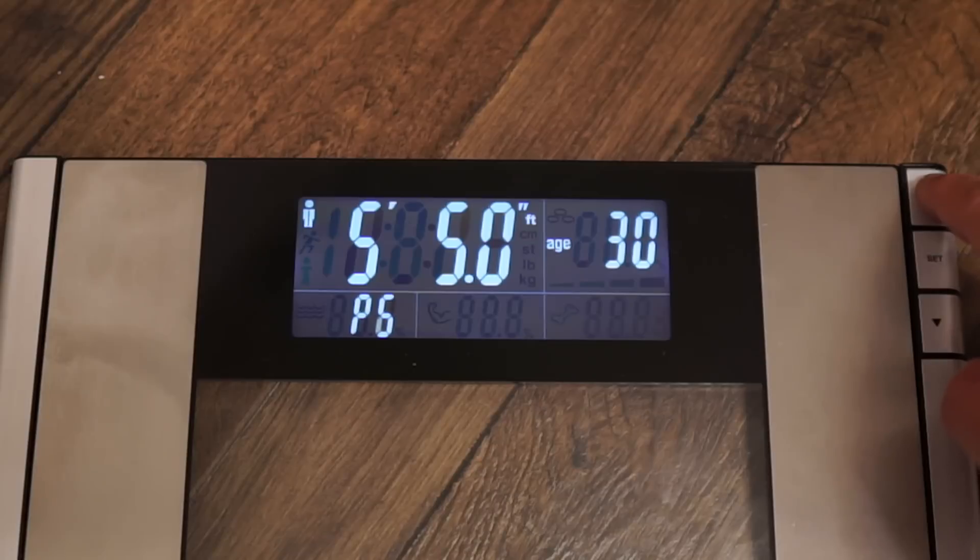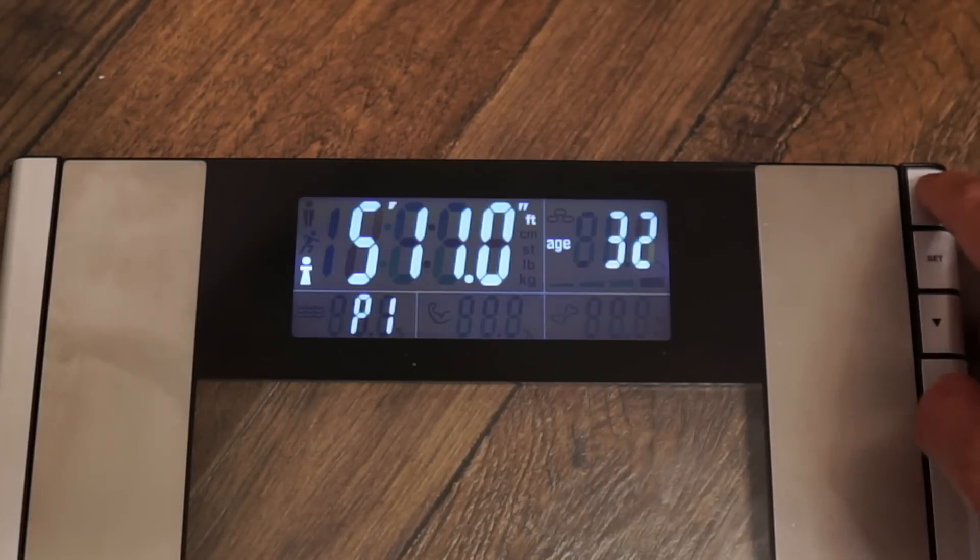Good morning everybody! Today we are collaborating with Vitagoods — this is the Vitagoods FormFit digital scale and body analyzer. I've been using the scale for quite some time and a lot of people have been asking what scale I use. This scale is super amazing because not only does it measure body weight, but you can also measure body fat, bone density, water weight, and muscle mass. It's very easy to set up — you can select up to eight users, male, female, male athlete, or female athlete, then select your height and age.